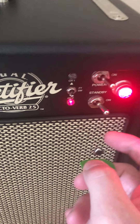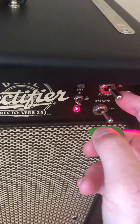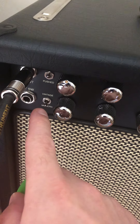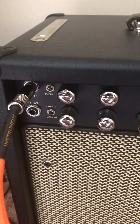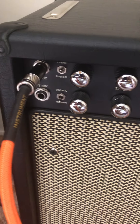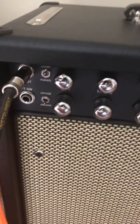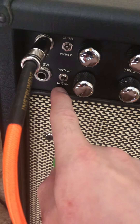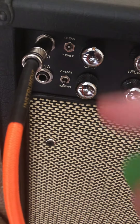Let's start with the channel selector. You got a standby switch, power, on and off. So you got four channels technically — you got Modern and Vintage, which I just don't understand, because they should have just made it one thing. I don't know enough about Mesa to really criticize too much, but they both sound good. Modern sounds significantly louder than Vintage — they're both very similar to each other. And then you got Clean and Pushed.